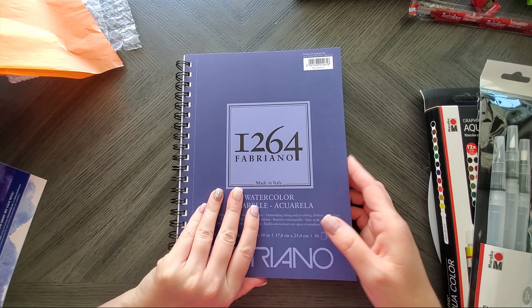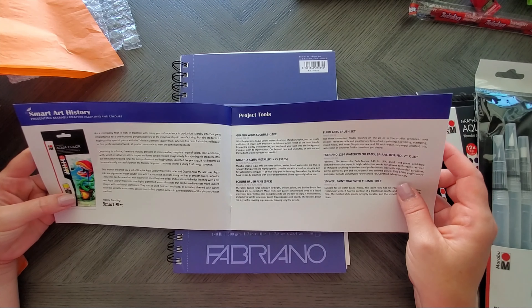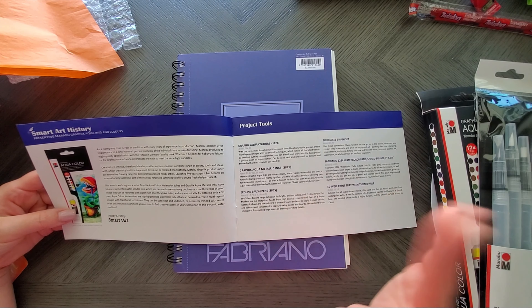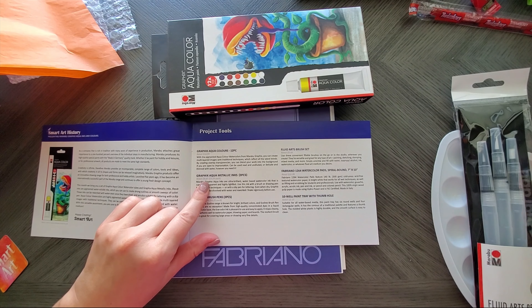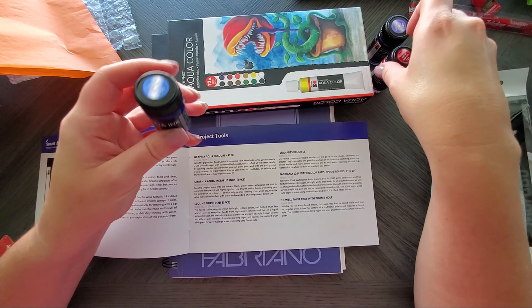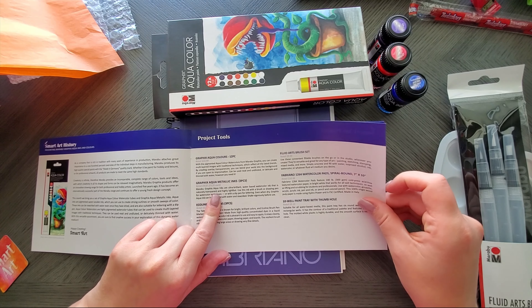Then we have Graphics Aqua Ink — watercolor ink in these little glass bottles! I've never used this stuff before but I'm already intrigued. They're pearlescent — even if the label isn't catching it on camera, there's a pearlescent red, blue, and purple. Oh my gosh! And we also got water brushes from the same brand: a 5mm flat, 4mm round, and a 3 round.